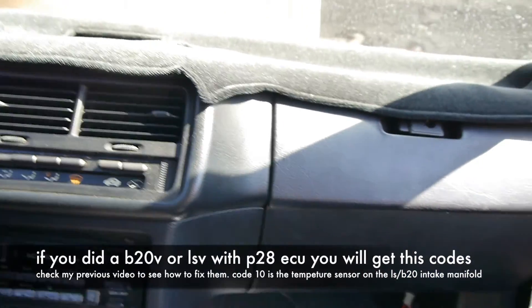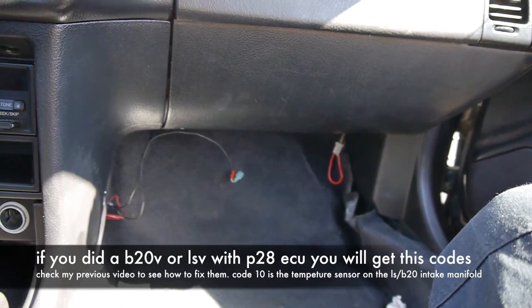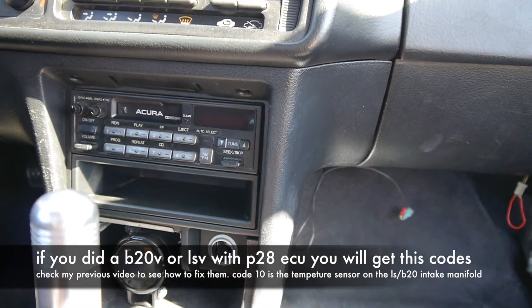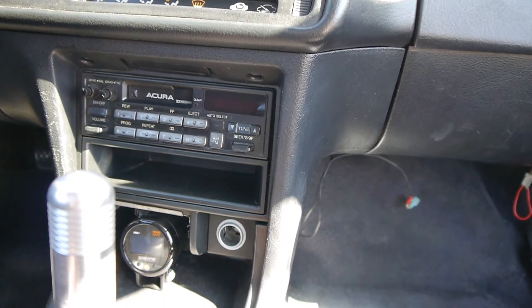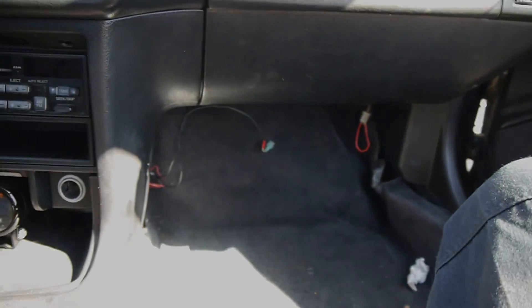Code twenty-one is for the VTEC — all the noises, they don't work. Code ten is for the air temperature sensor, and twenty-two — check it out, now you guys know.